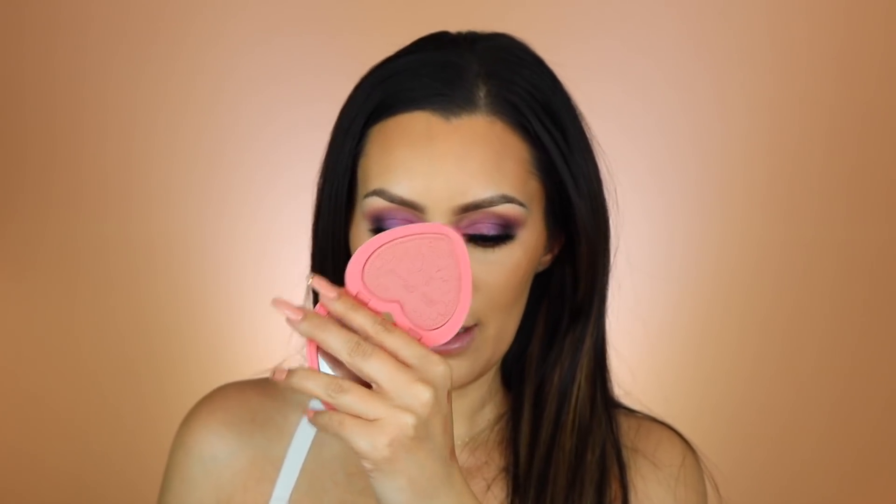For blush I'm going to use the Too Faced Love Flush Love Hangover Blush, just because it's pink and in her picture Kylie had more of a pinkish blush.